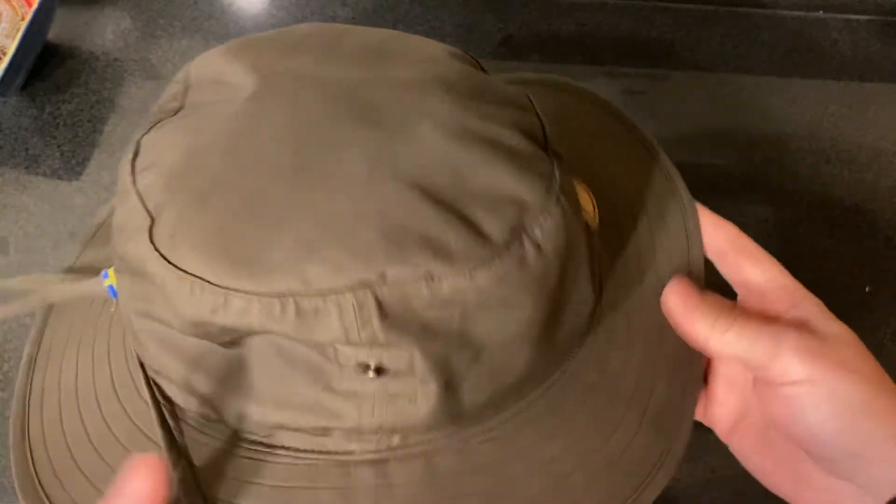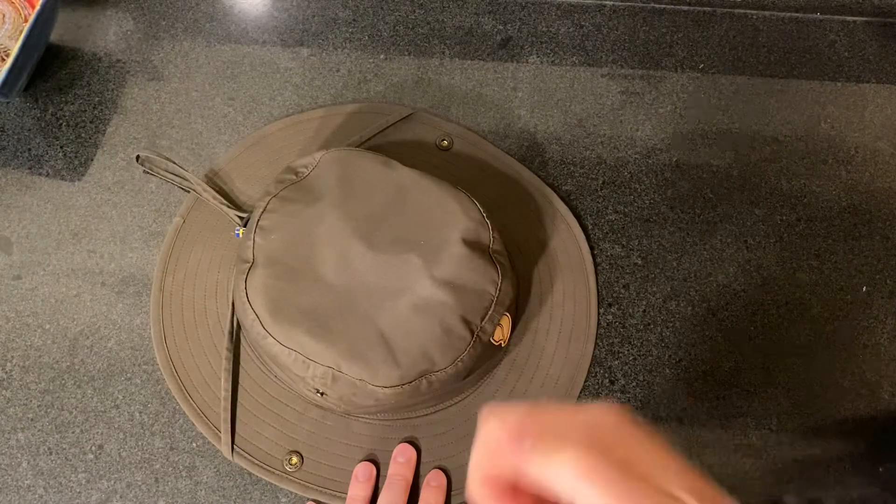That's my review on the Fjällräven Abisko Summer Hat in the XL size. Thanks for watching.